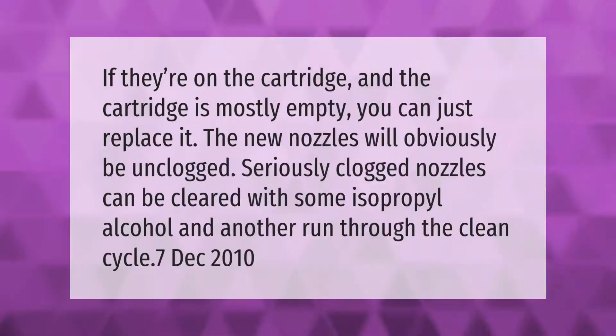If the cartridge is mostly empty, you can simply replace it. Seriously clogged nozzles can be cleared with some isopropyl alcohol and another run through the clean cycle.